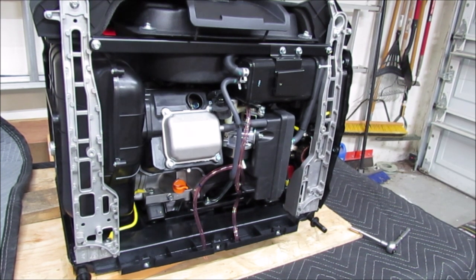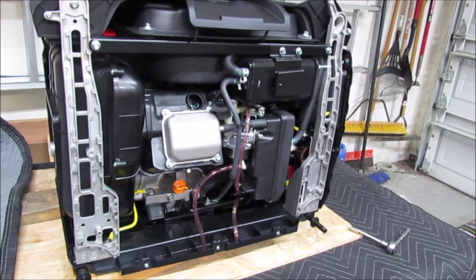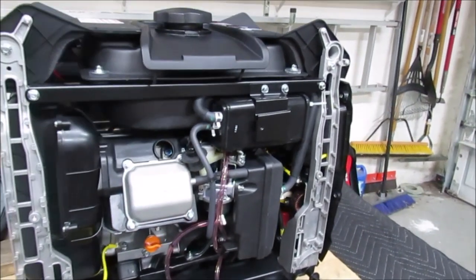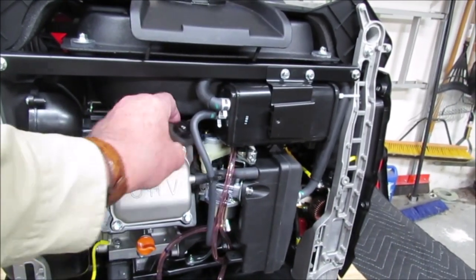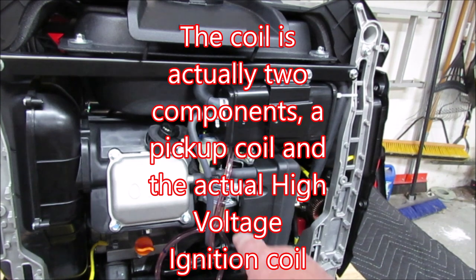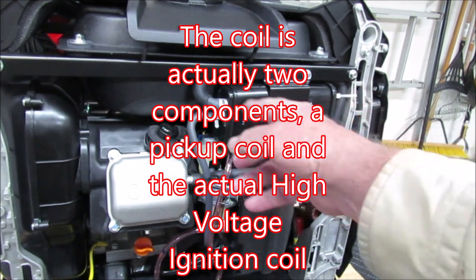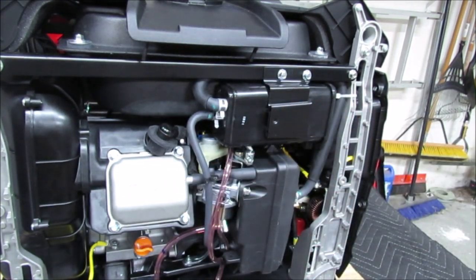I just realized I never told you what kind of generator this is. This is a Predator from Harbor Freight — the 3500 inverter. I've been working on it for the better part of a day trying to avoid the inevitable, which I think is either the electronic ignition or the coil. The coil, as far as I can tell, is buried in here. This is the spark plug cap, buried behind here somewhere. I have the drawings that show it. The carburetor and air cleaner are here too.